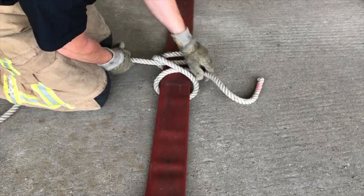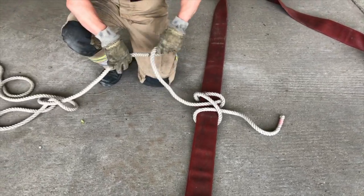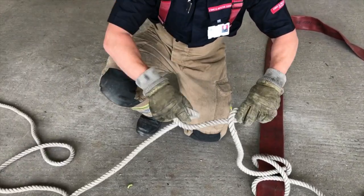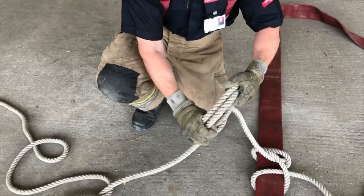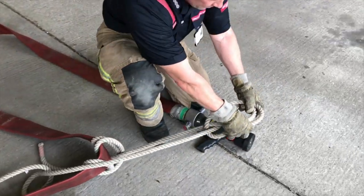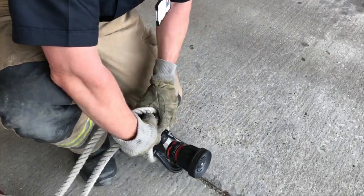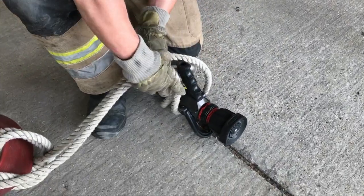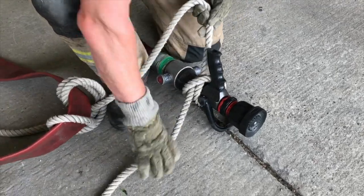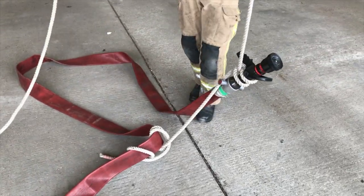Moving into the clove hitch. OK, now we are ready for the loft. Thank you very much.